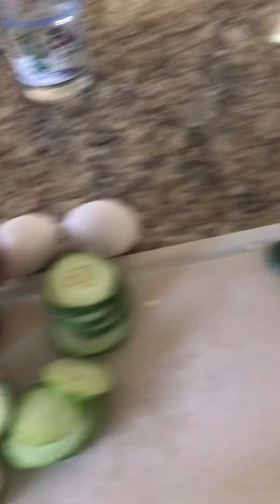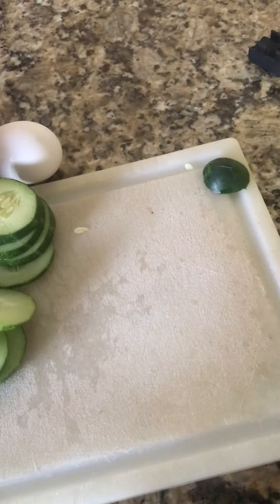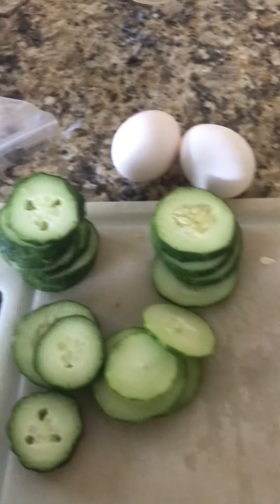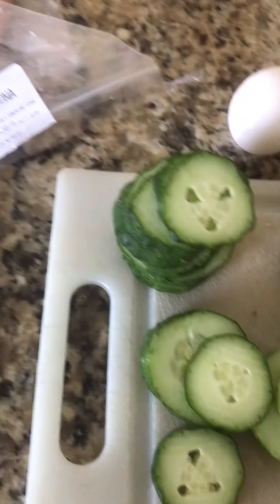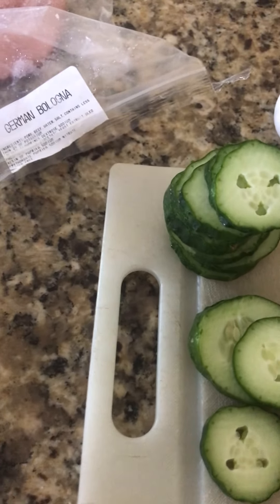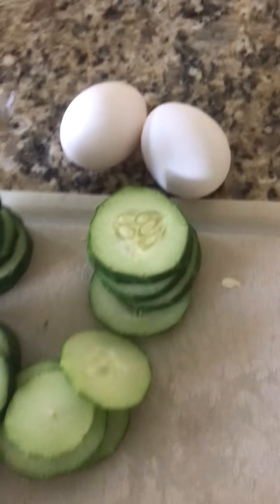With all these cucumbers you can also do salads and things like that. We have the two eggs — you do not want to set them in until the water is boiling. Today we just have German bologna, because the rest of the meat was cut meat which I didn't really want, and one was my dad's stuff so I'm not going to use it.